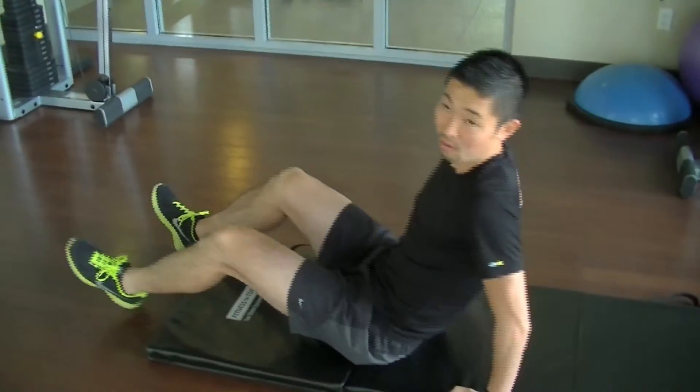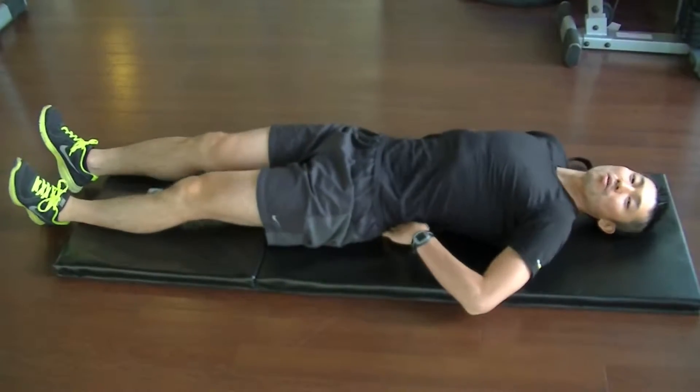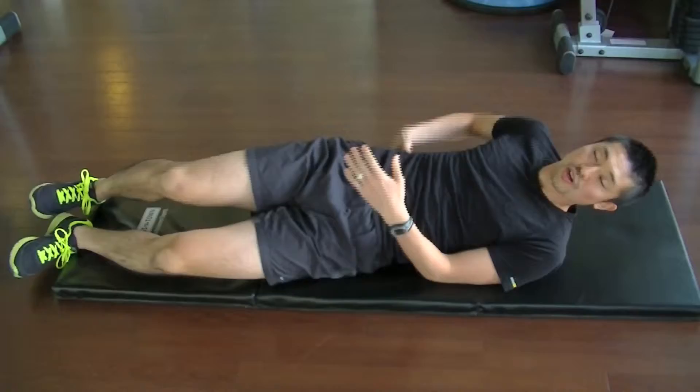Hi, today I will show you a stretch called the 90/90, now on the mat or floor. This is great for the lower back and back stretching.